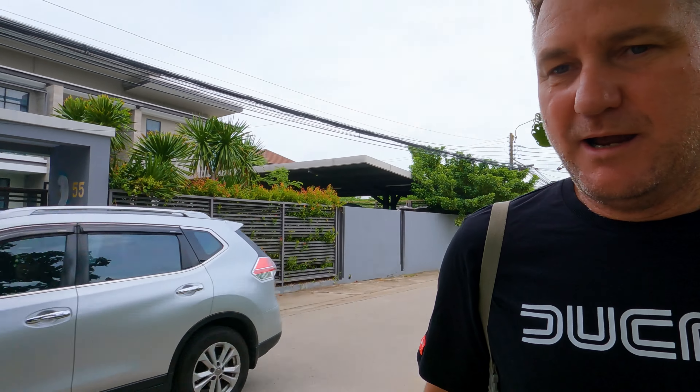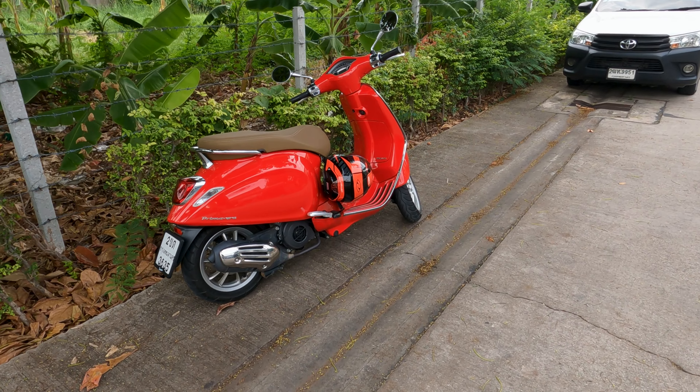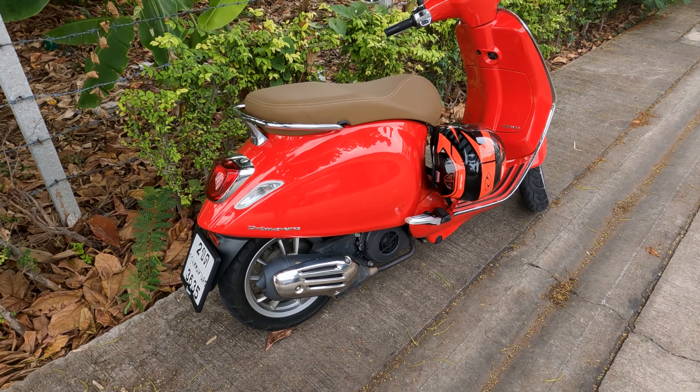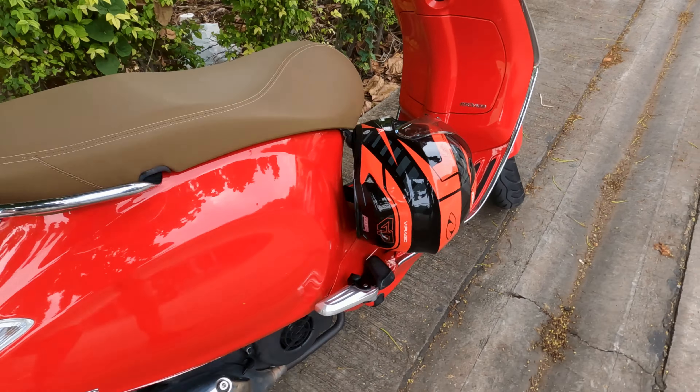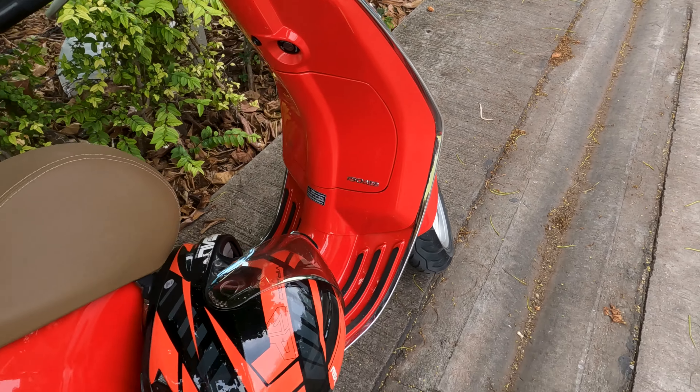As I walk to the bike I do a visual check. I'm checking if there's any fluids that have leaked out, and I check the tyres with a quick kick — kick the tyres — and there's plenty of air pressure there.